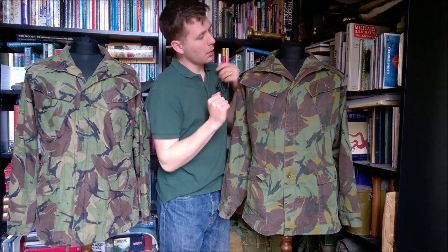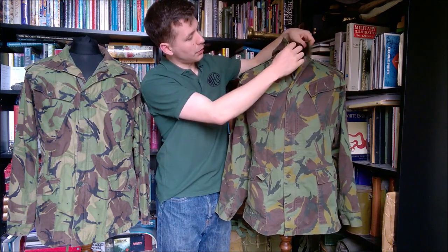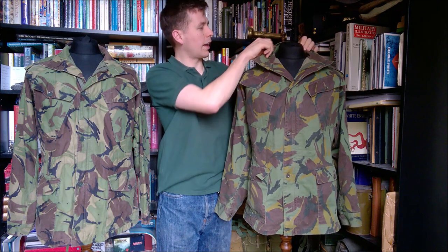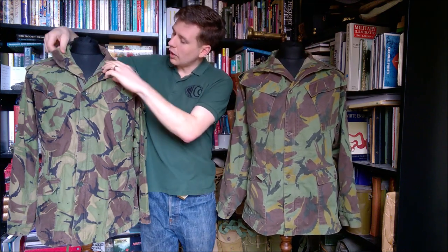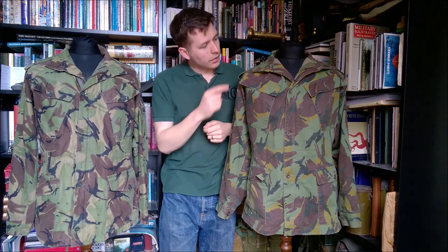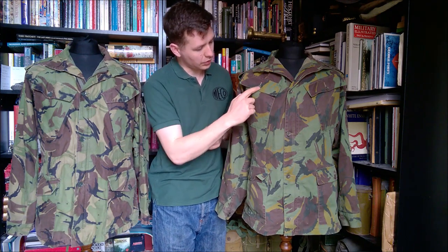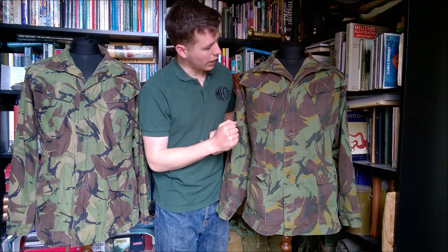Starting at the top here, we can see the collar — a very simple plain collar. This can be zipped right up and buttoned up; there is a buttonhole and a button that can be buttoned up. The same is true of the 1968 pattern — a simple plain collar with a buttonhole and button. In contrast, the buttons are of essentially battle dress pattern, this design going back to battle dress uniform. It's got a very heavy duty plastic zip.